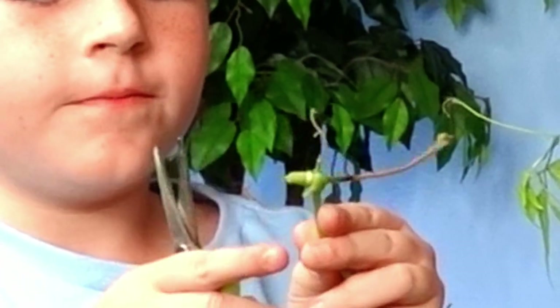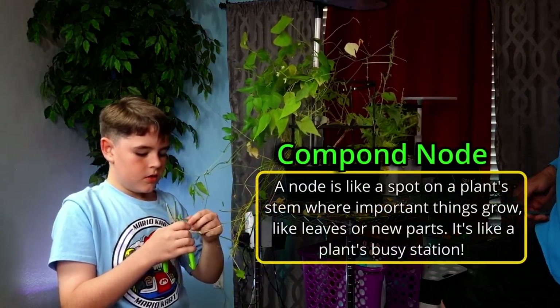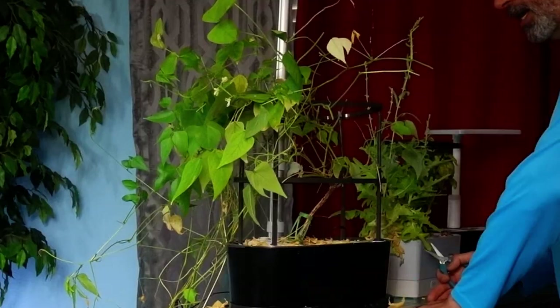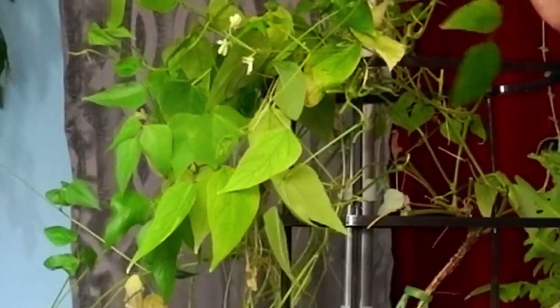Look at that joint. What is that called? I believe it's a compound node. Think that's what that's called? Yeah, it's a compound node, I think.